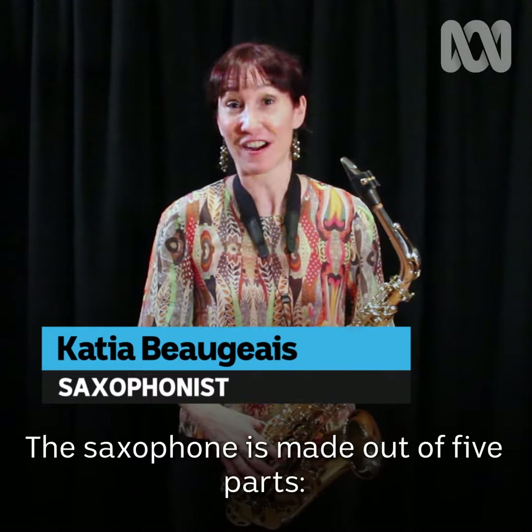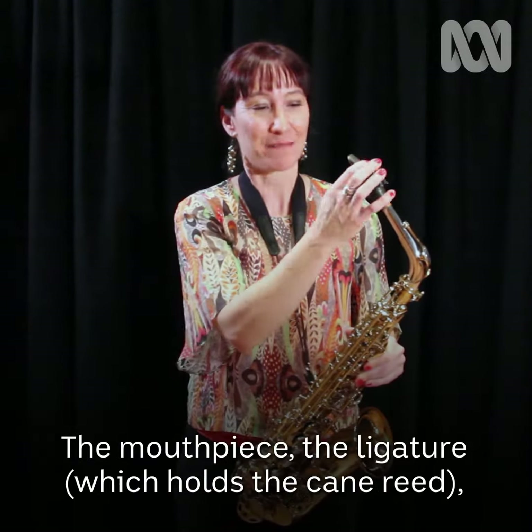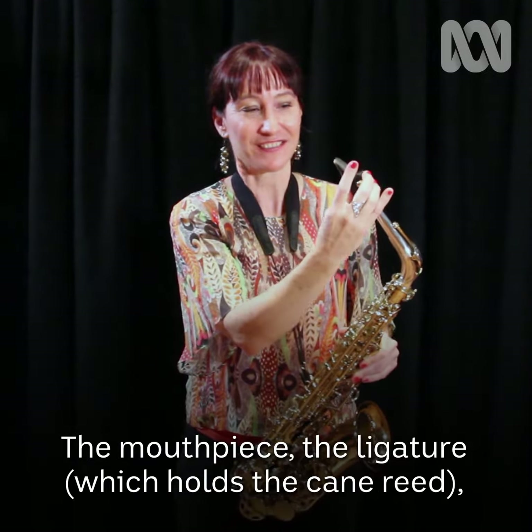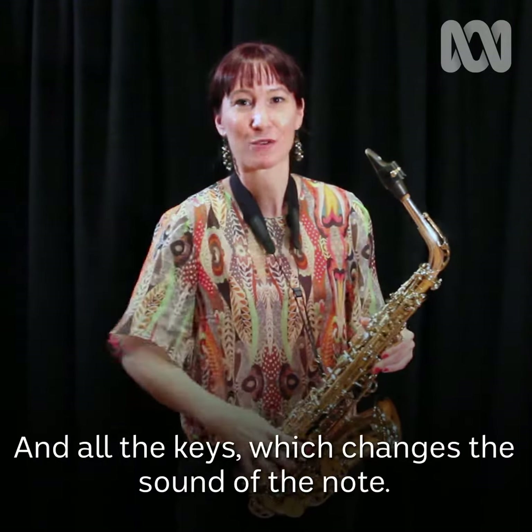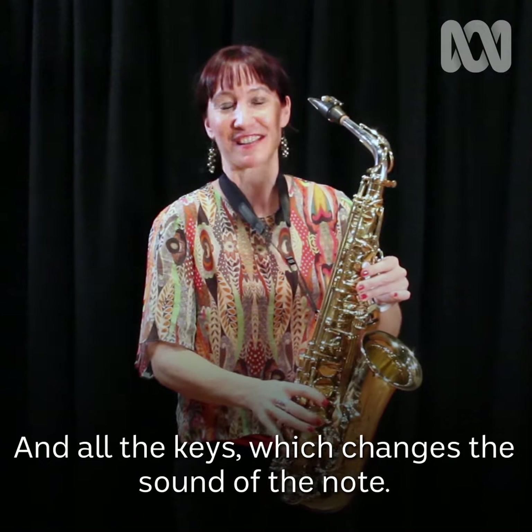The saxophone is made out of five parts: the mouthpiece, the ligature, which holds the cane reed, the neck and the body, and all the keys, which changes the sound of the note.